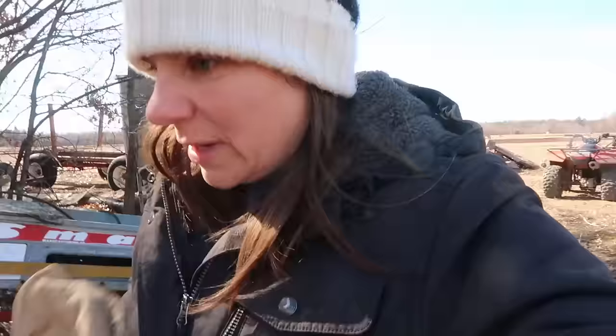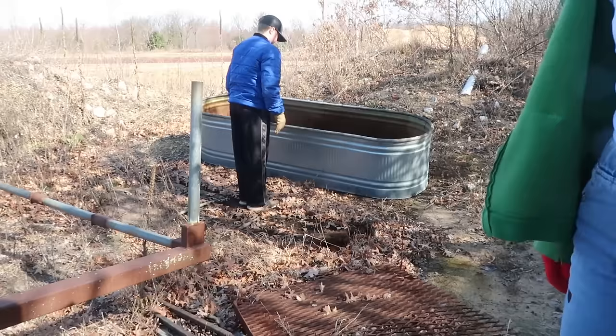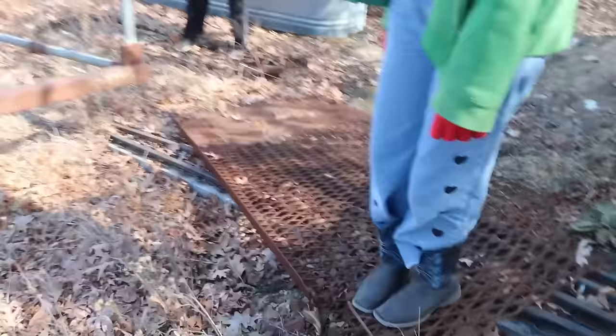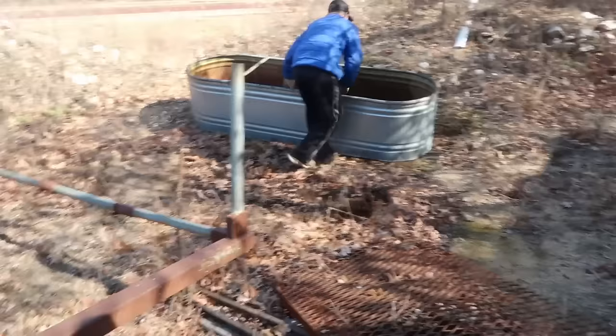We are getting set up to get some chicks. We're hoping it's not too late — some places around here want you to start getting chicks in February, and I don't like to get them that early. We're going to get the metal trough and put our chicks into it. We call this area the boneyard — it's sort of where all the scraps go. It's like good junk over here, not quite ready for the junk junk, because you never know what you might be able to make out of this stuff.